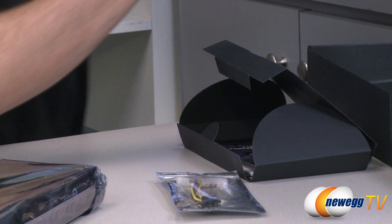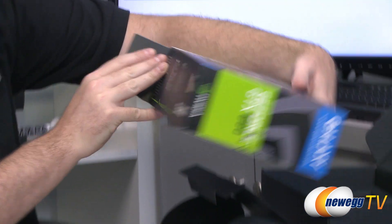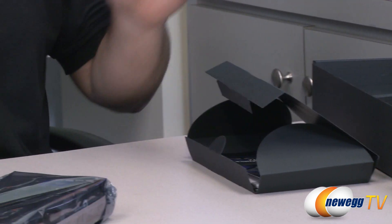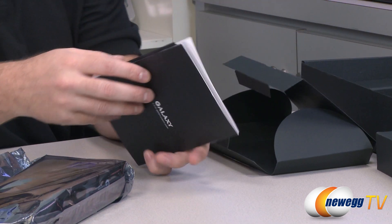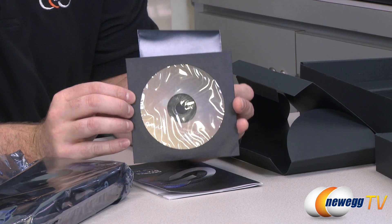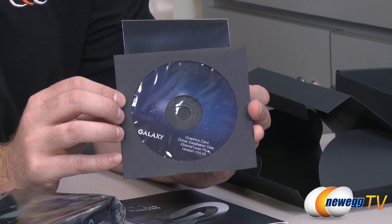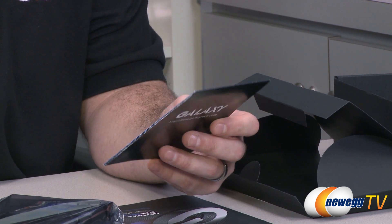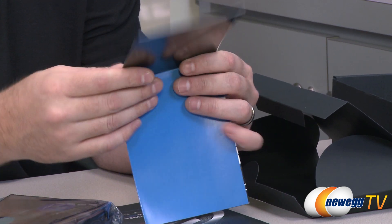There's one more spec on the box I wanted to point out: 450 watts with a minimum 12-volt current rating of 24 amps on the rail going to this connector. Bear that in mind and make sure you always get a decent power supply. You also get the Galaxy graphics card driver and software disk, which includes the Xtreme Tuner Plus software for overclocking. It's best to download the latest drivers from the NVIDIA website, as there are likely newer ones there than on the disk.